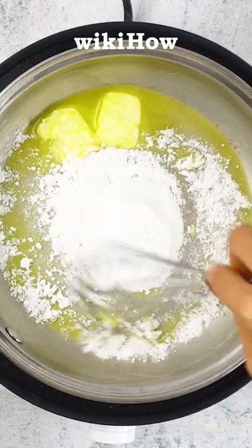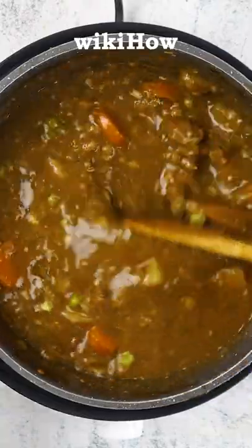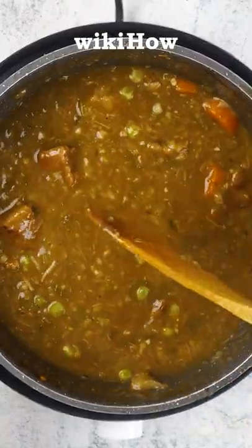Heat them over medium or medium-low heat and add small amounts of roux to the stew, stirring to combine. Continue to add the roux to the stew until you reach your desired consistency.